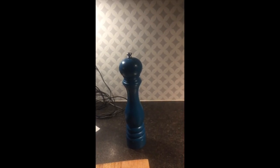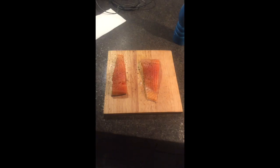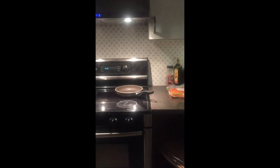Then grab your pepper and just sprinkle that all over the salmon. Take your pan and proceed to make the pan hot. Then take your cold butter and put it on your hot pan.